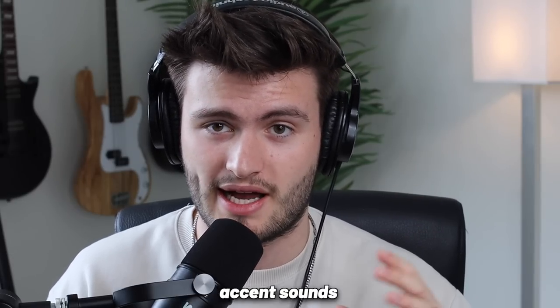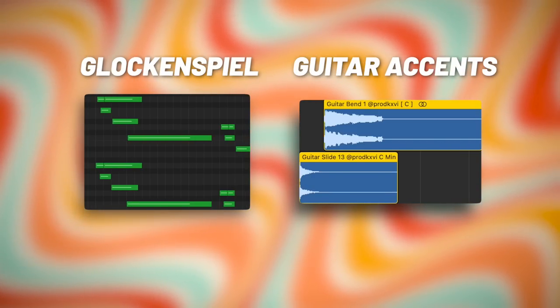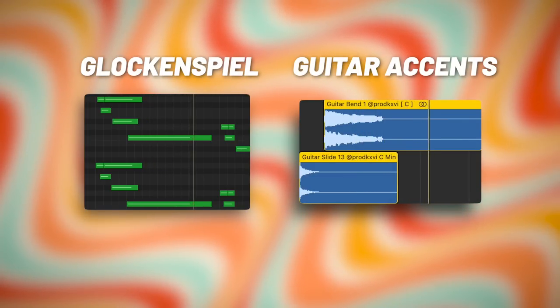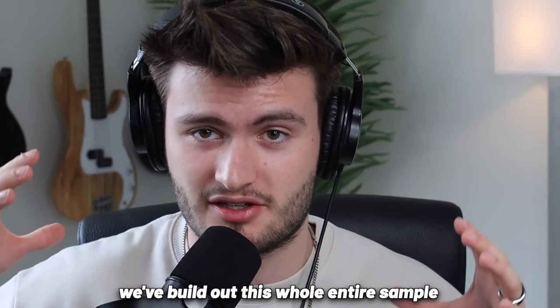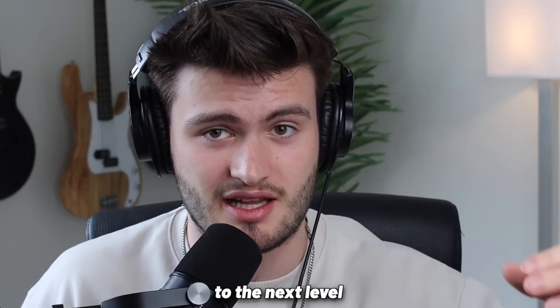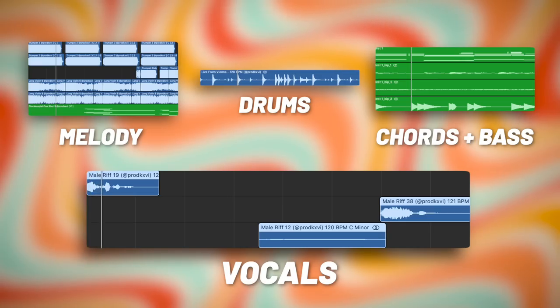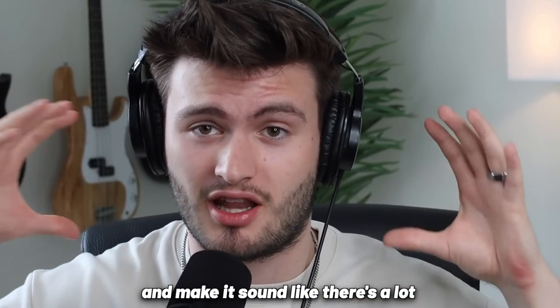At this point our melody needed a couple more accent sounds, so I grabbed some guitar one-shots and some bell one-shots. From that super basic two-chord progression we've built out this whole entire sample. But the thing that really takes those 1970s samples to the next level are those super gritty soulful vocals. I went into the Elements of Soul kit and found a couple of vocal chops, and put together with the rest of our melody, just layering different instruments makes it sound a lot more full than there really is going on.